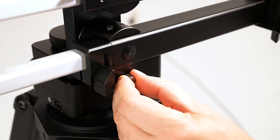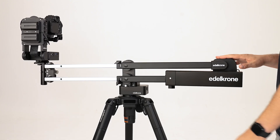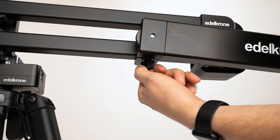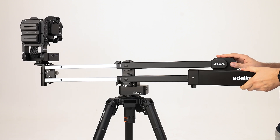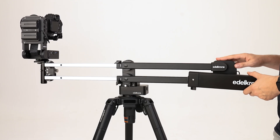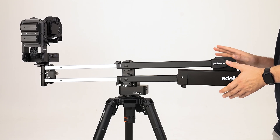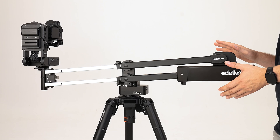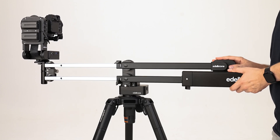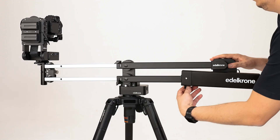By pulling the pin outward, unlock the jib one. Release and check the balance. To start the balance adjustment, first loosen the counterweight locking screw by about one turn. Slide the counterweight back and forth until you achieve a good balance, then tighten the locking screw again.